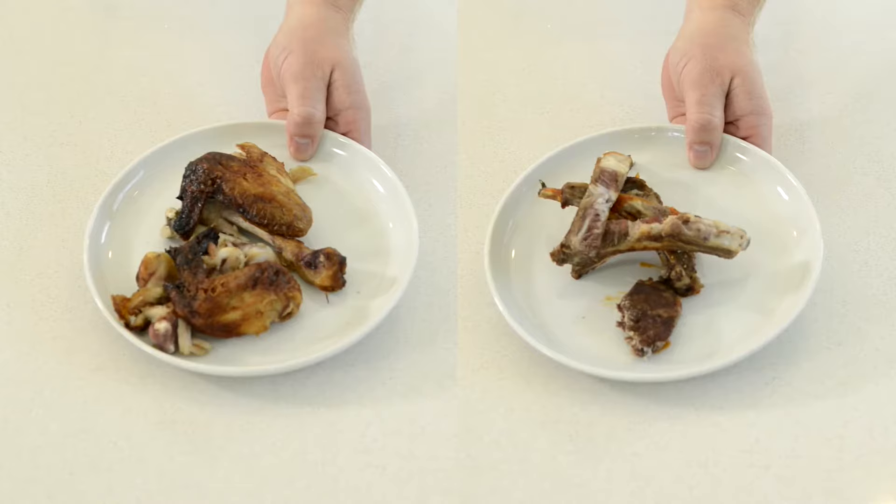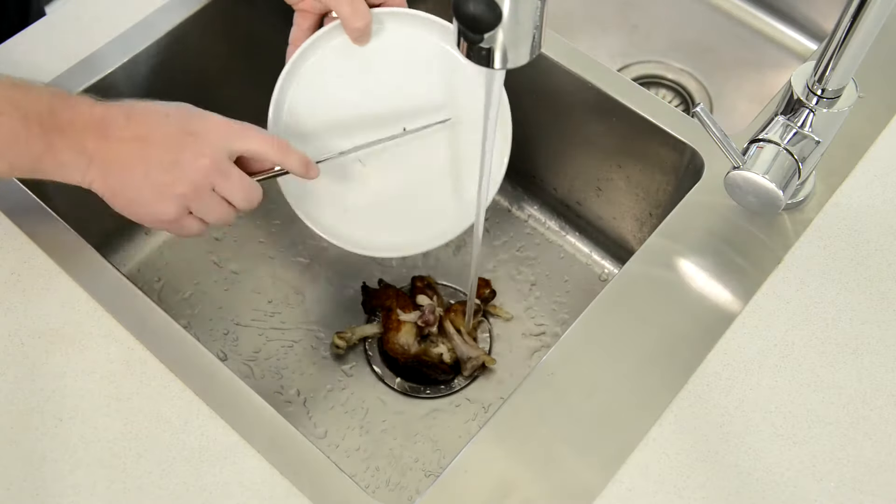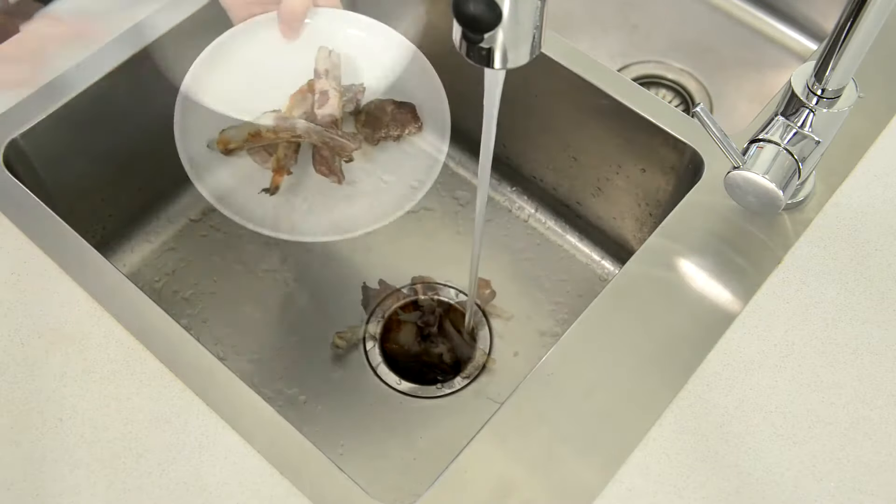Chicken bones and chop bones. Note: if they're too large to fit in the disposer chamber, then don't attempt to grind them.